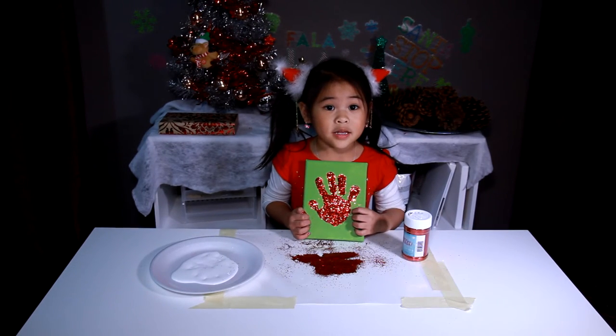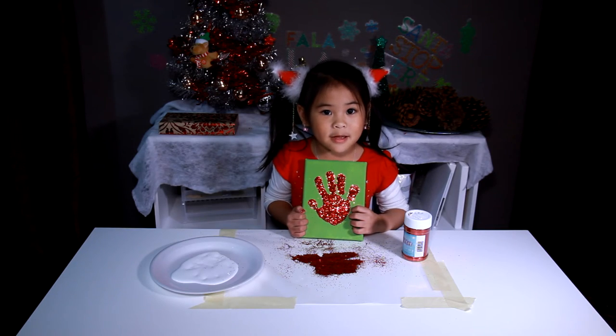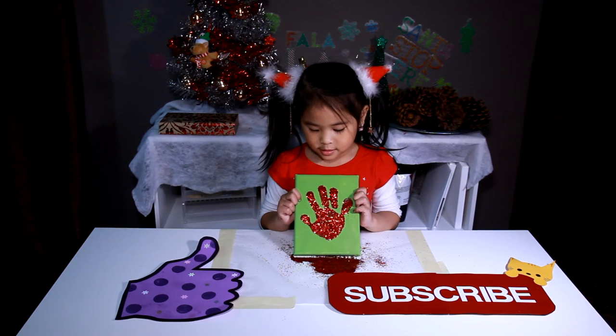It's done! This cool hamper makes the perfect present. Who are you going to give this to? Please like and subscribe.